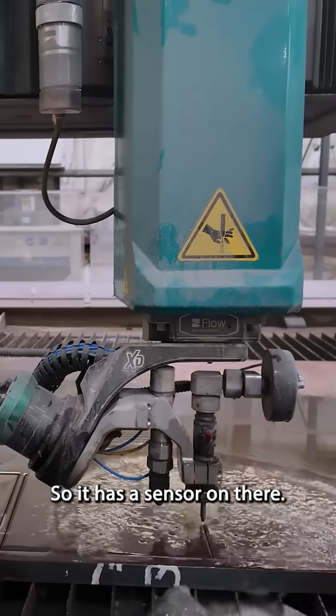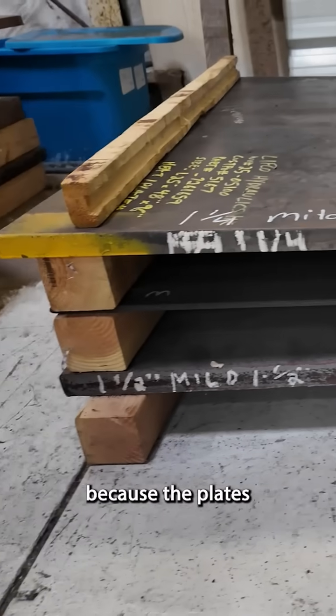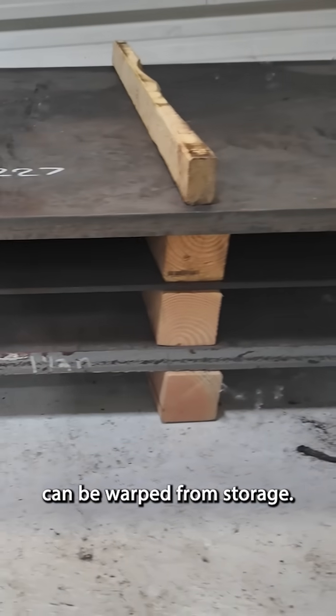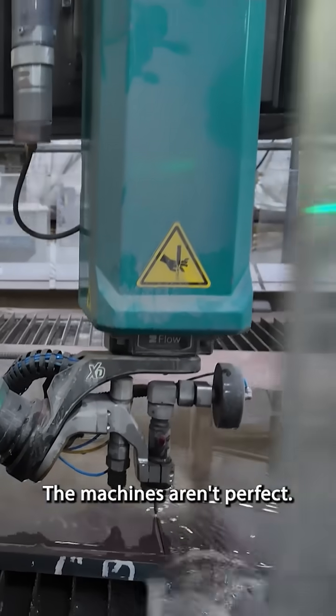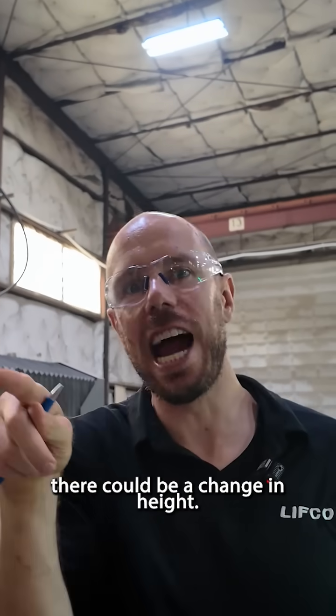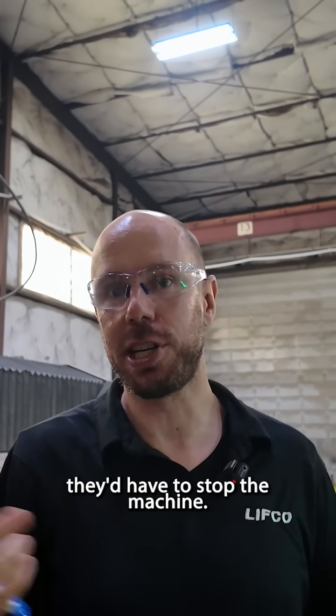It has a sensor on there to determine the height, because the plates can be warped from storage and so forth, or just the plates are made by machines. The machines aren't perfect — there could be a change in height, and before they'd have to stop the machine.